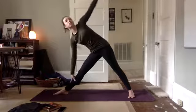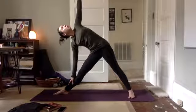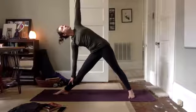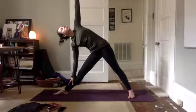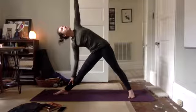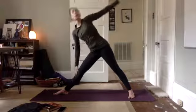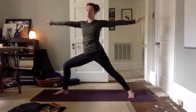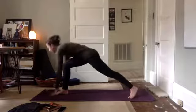Straighten your front leg. Trikonasana, triangle on this side. Spiraling open. Open up. Lift up. Bend your front knee. Palm of the front hand face up — exalt your warrior. Reach back. Bring your hands to the top of the mat.